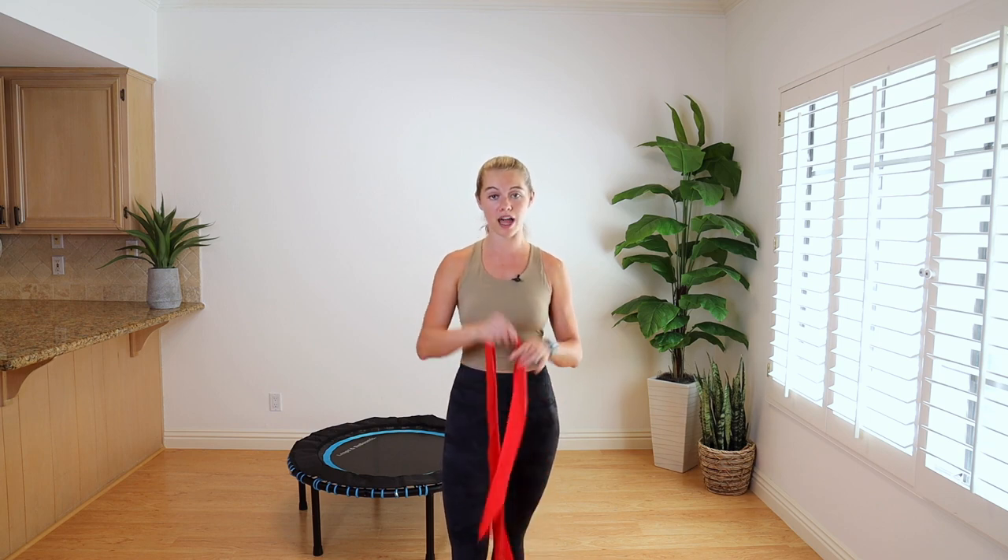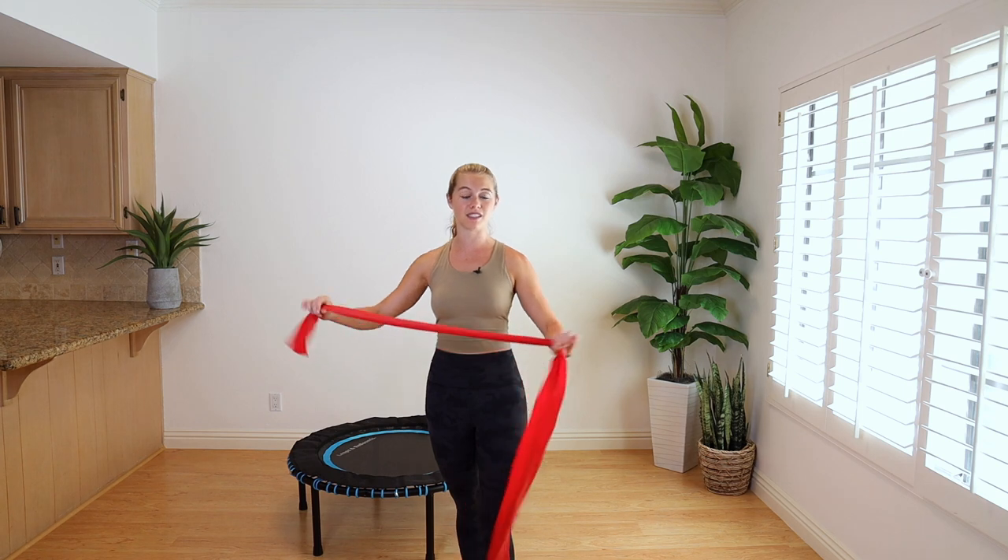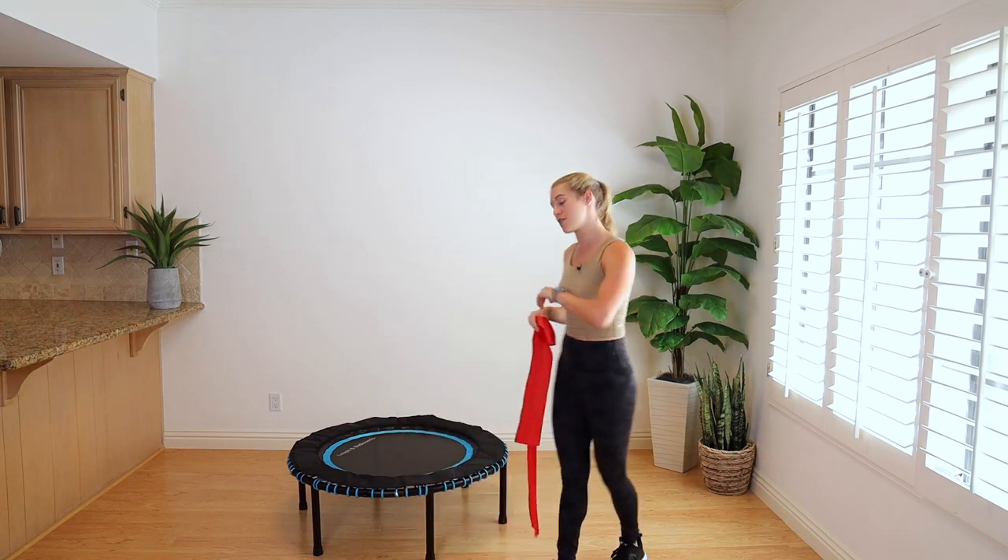Hey guys, welcome to my YouTube channel. My name is Lindsay Bushman, and this is Pilates On Demand, but we do a lot more than just Pilates here on this channel — we do it all. Today we are going to be doing a mini trampoline cardio workout with the long resistance band. It's going to be about a 30-minute workout, so let's hop on the trampoline.